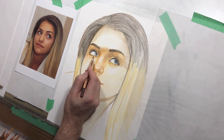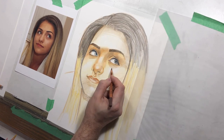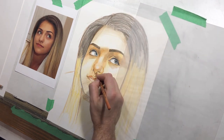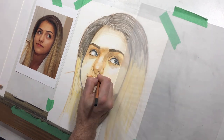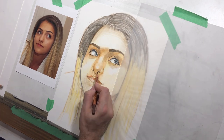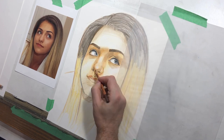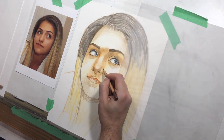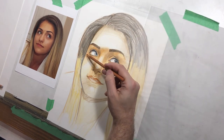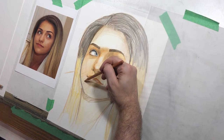Now I'm starting to adjust the values in the rest of the face, bringing in those warm, rich colors. It's not crucial that your picture be the same color as your reference — that's certainly not what I'm intending here. But you want to use the values in your reference. Some people prefer to make their reference black and white so they're not influenced by its color. I tend to prefer having a color reference because I find it's easier to see details in a colored image versus black and white.